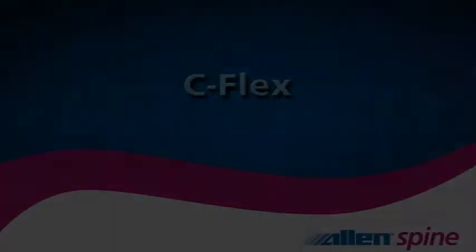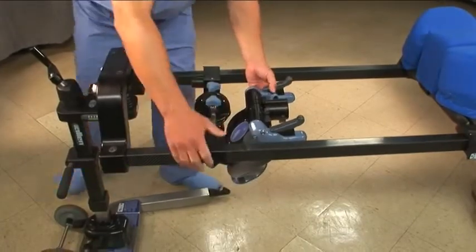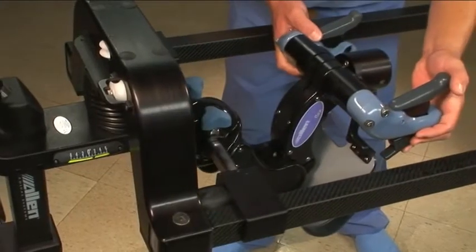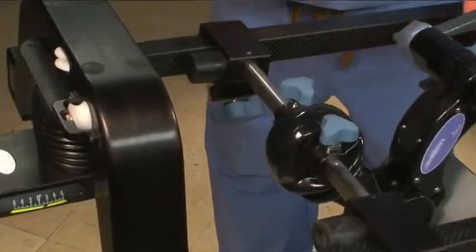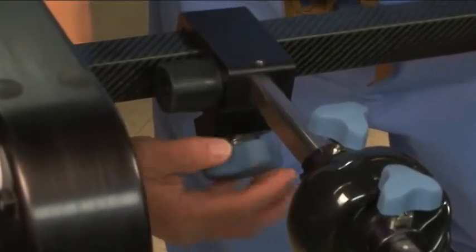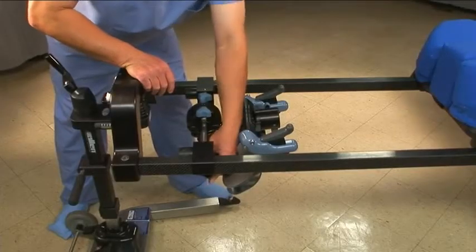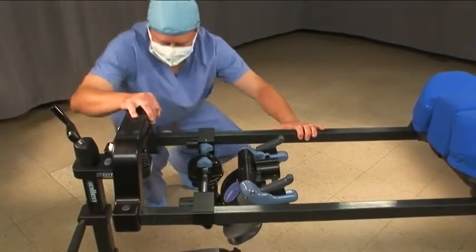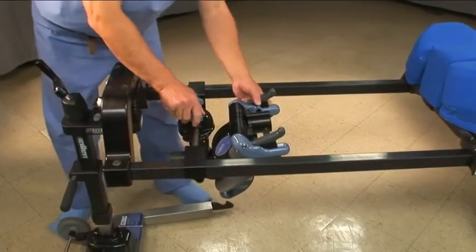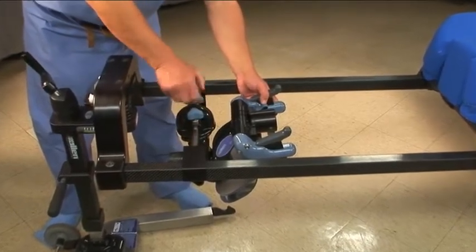The C-flex is intended as a universal head positioning system. The C-flex is oriented with the bumpers toward the head of the frame. The bumpers ensure that enough space is left for full adjustment of the C-flex. Fully tighten the blue knobs on the frame mounts. After tightening the knobs, check that the mounts are fully seated and flush on the frame. The C-flex can be moved laterally by loosening the upward-facing blue knobs.